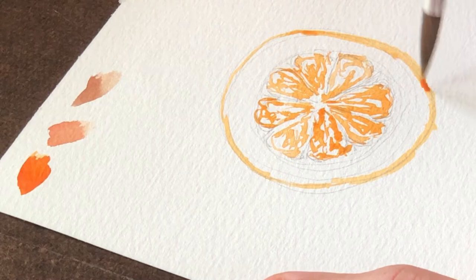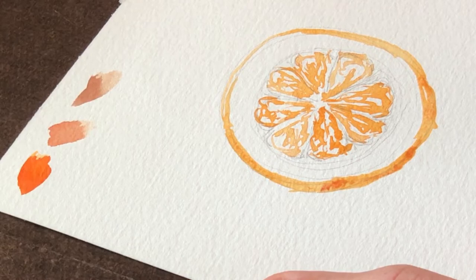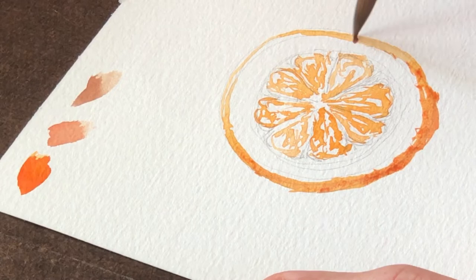Next, you're going to paint a thin ring around the outside of the orange slice. Here I'm pretending that the light is coming from the upper right side of the screen, so I'm making it a little bit darker on the bottom left and leaving it a little bit thinner on the top right. You don't have to be perfect here, and adding in a little bit of variation actually makes it look a little bit more realistic.